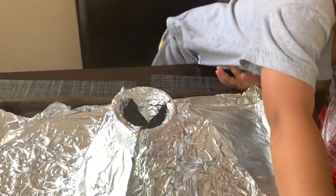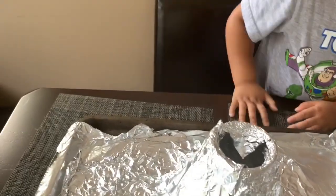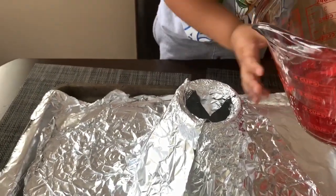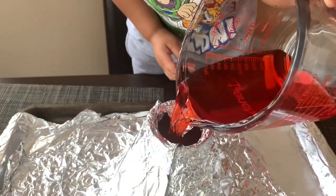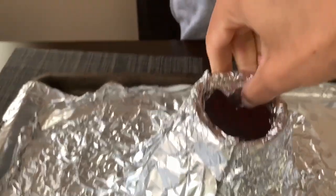Okay, next we're going to help pour the vinegar into the volcano. Carefully pour it in, guys. Let's have a look down our volcano — that might be enough.